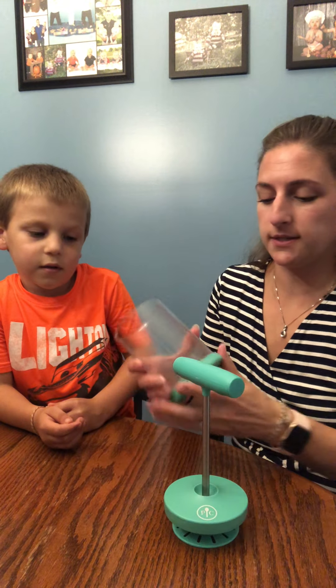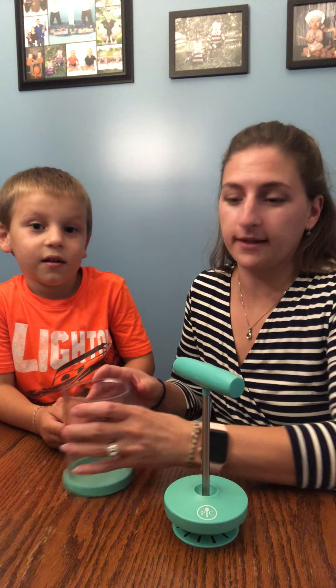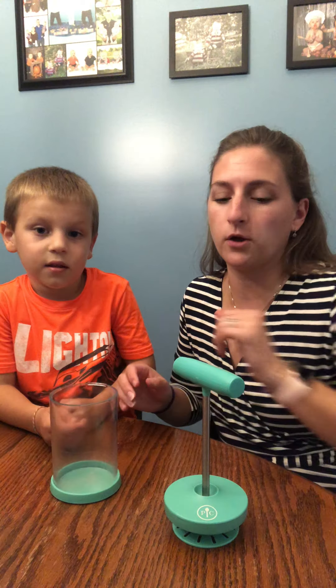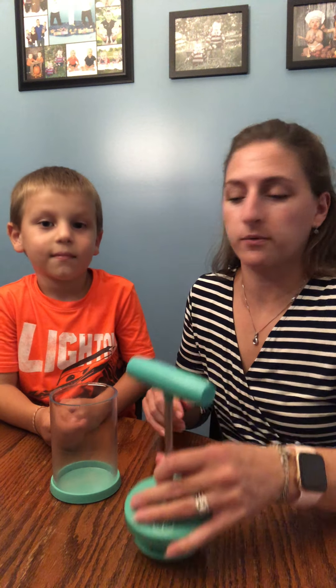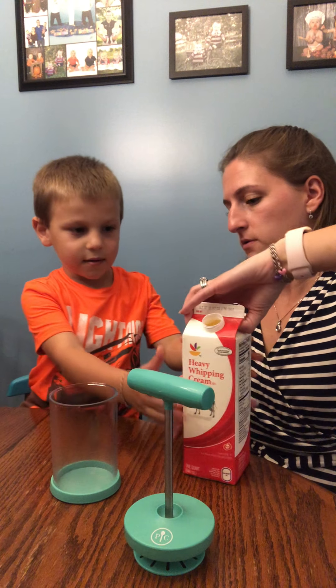This comes with three pieces. The bottom is the lid, but it also makes it non-slip while you are churning your whipped cream. So you remember how to do this? Yeah. What do we do?